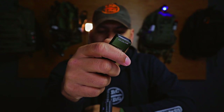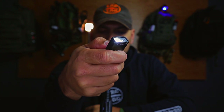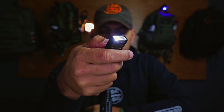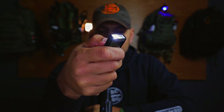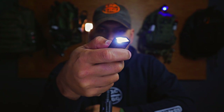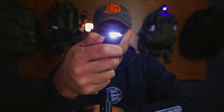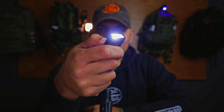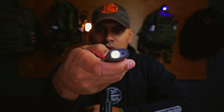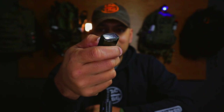Let's talk about specs and settings. You have a low mode of 15 lumens that will last you for 41 hours. Pressing and holding gives you medium of 60 lumens for 11 hours and 5 minutes. Pressing and holding again gives you 300 lumens for 126 minutes, and a double tap gives you 1000 lumens for 4 minutes, dimming to 300 lumens for 110 minutes. Pressing and holding the button from off takes you into moonlight mode, and that'll last for 8 days.